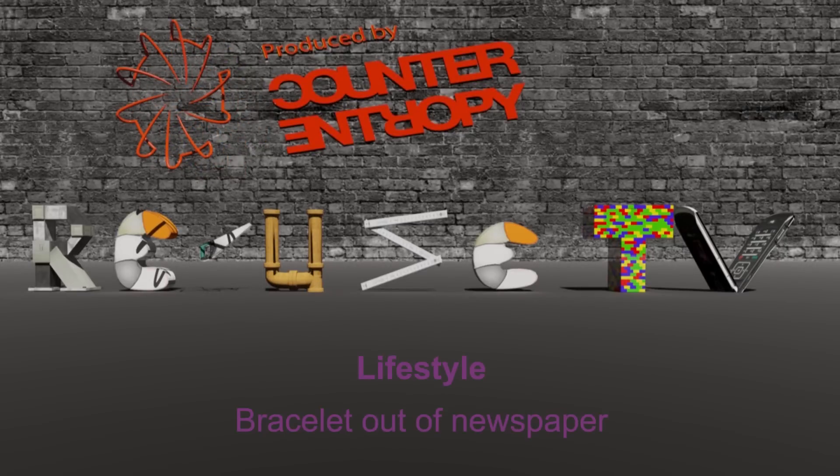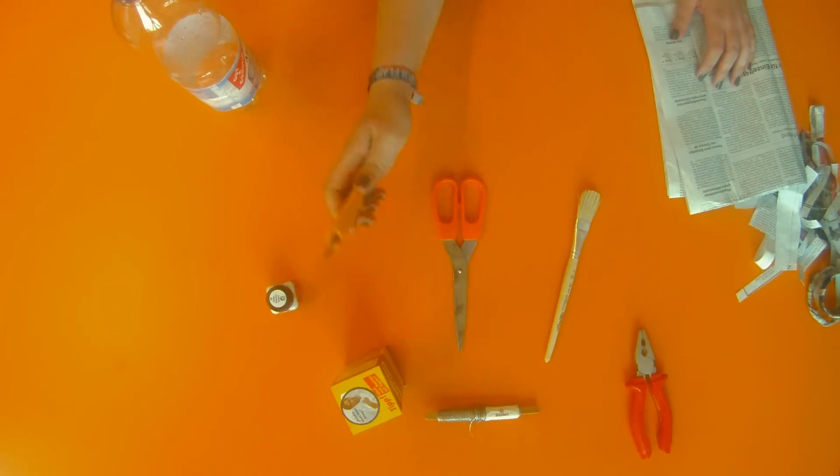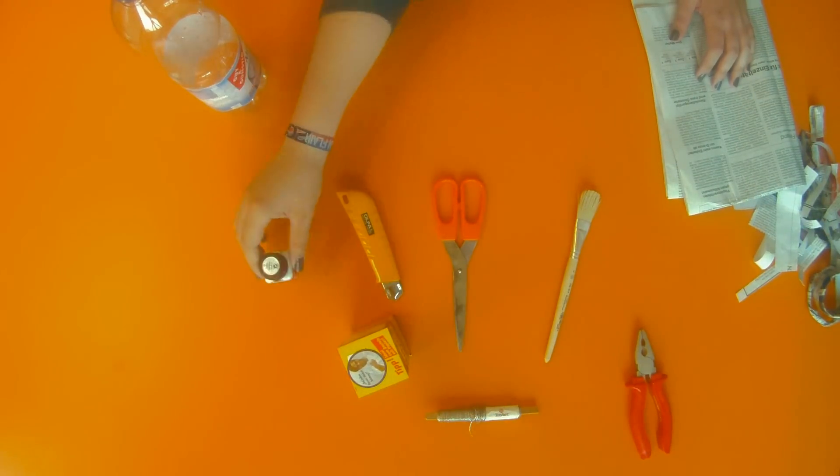Reuse TV. Today we want to show you how to make a bracelet out of a newspaper. You'll need a PET bottle, a newspaper, a cutter, glue, brush, and a wire.